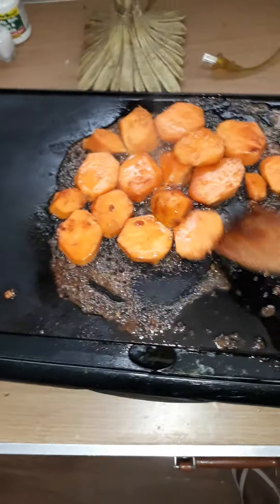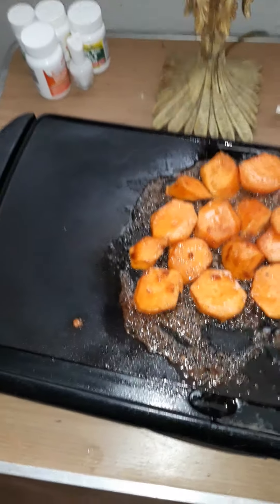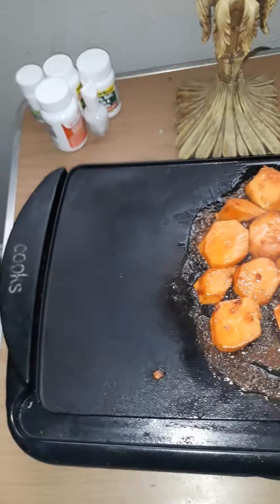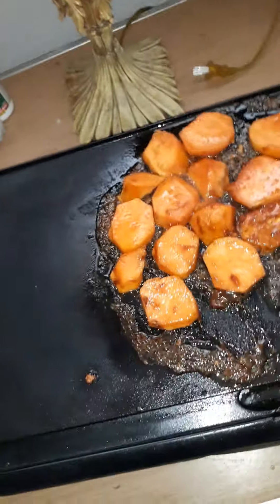I sliced them horizontally straight across, because you don't want them too thick. Then I added some butter — a little butter — placed it on to the pan. I added a little brown sugar and I'm just essentially going to fry these.